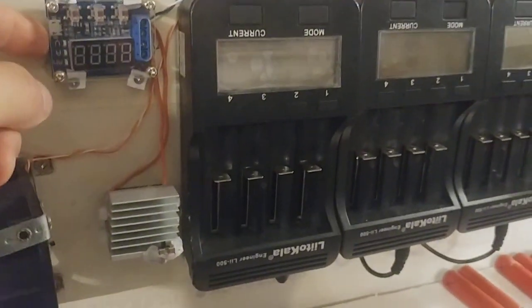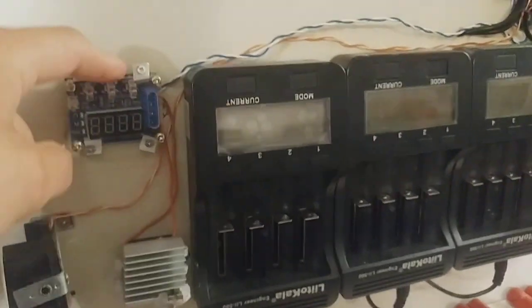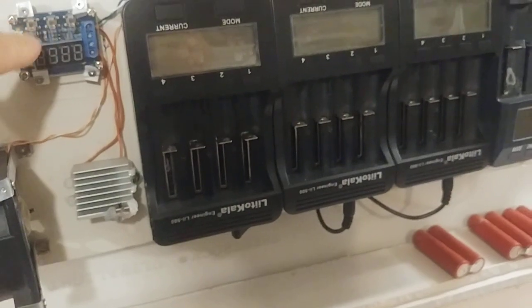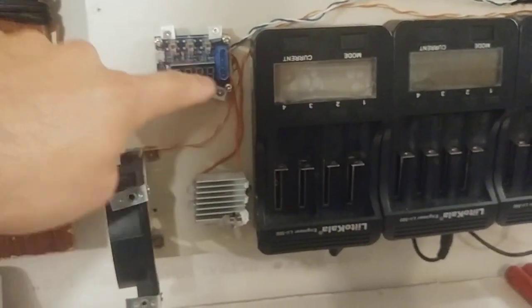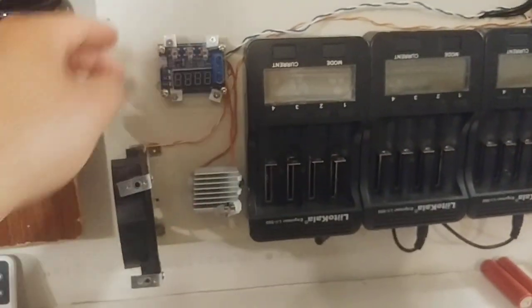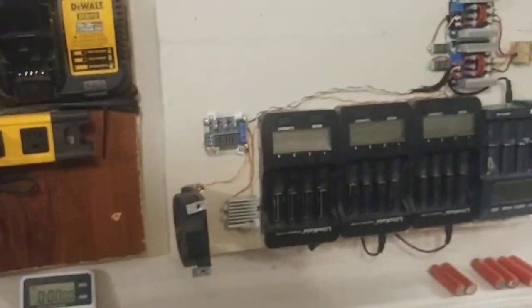I got this cool acrylic plexiglass cover for the HW. It works really good, but I burned out my HW by accident. It still works, but everything turns on and it'll just say error when you hit OK to go. So something's burnt out, but they're cheap, so that's okay. I'll have to order another one — I keep forgetting to. But other than that, everything's fine with this wall.